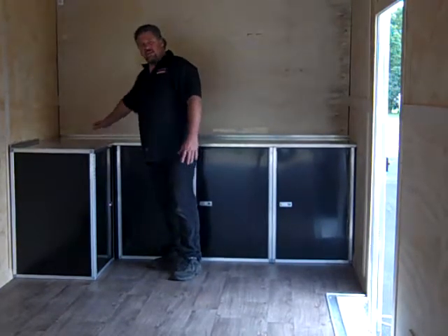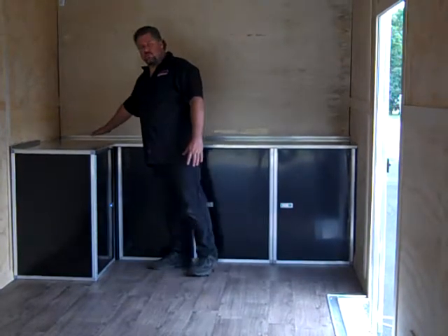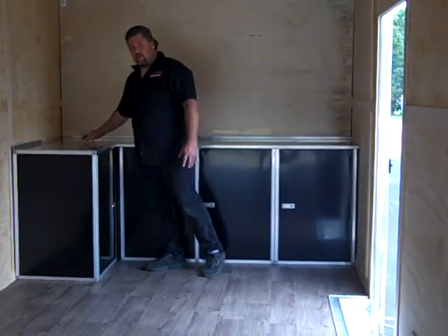The other neat thing about this one is you don't need to put a cabinet back in this corner — you still get all that usable space. You can access it through either door here and you'll have all that space back there.